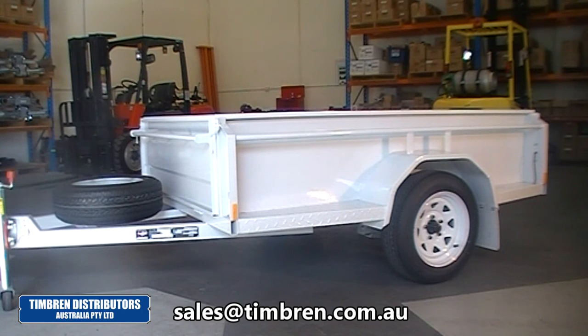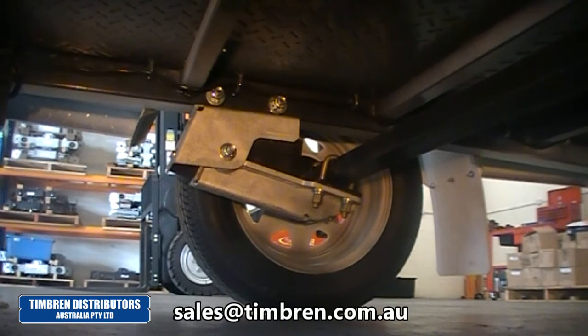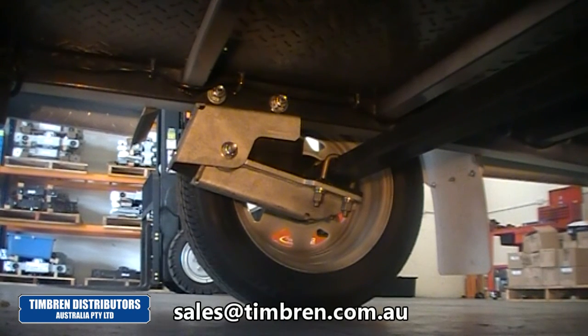Let's have a look underneath and see how she looks. Here we are under our trailer and we can see our single axle Silent Ride suspension fitted. The first thing to note is that the suspension actually bolts in — there is no welding required.